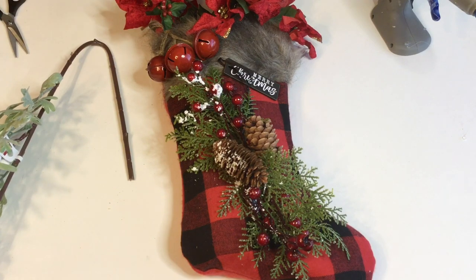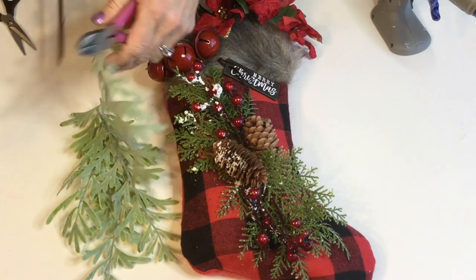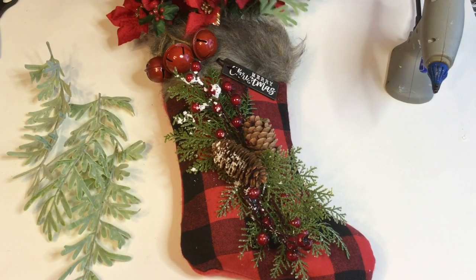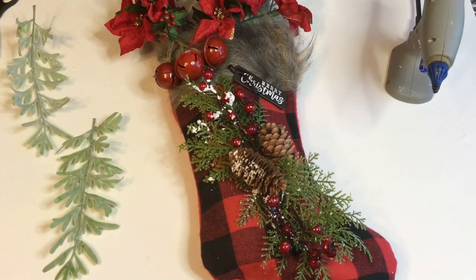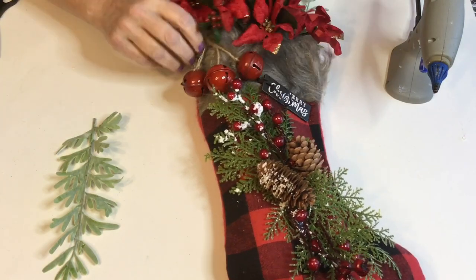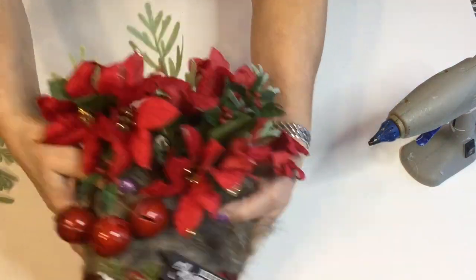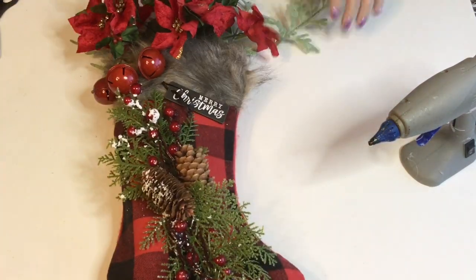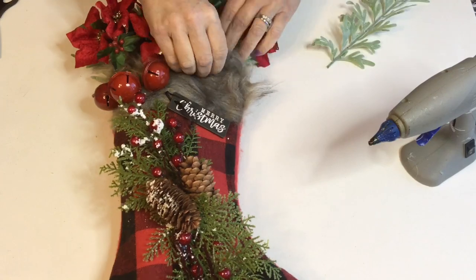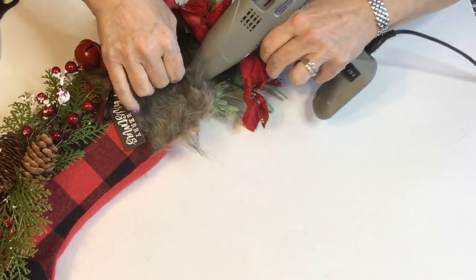These greenery sprigs I found at Dollar General — they're really large and they have them with white berries and red berries. You'll see here in a moment I'm gonna go ahead and add those little white berries in just for another pop of color. And I am gonna hot glue everything down.